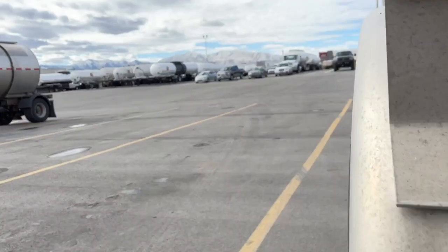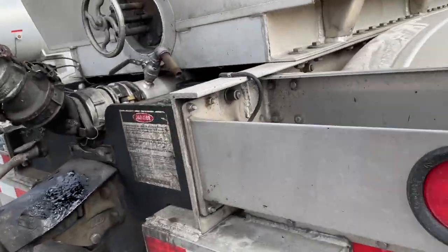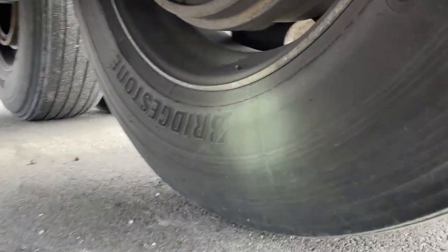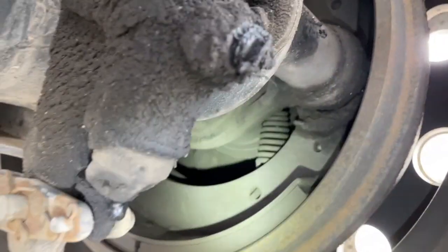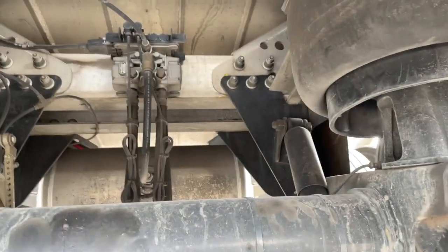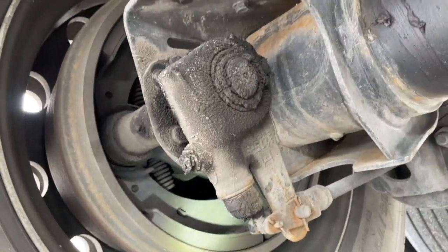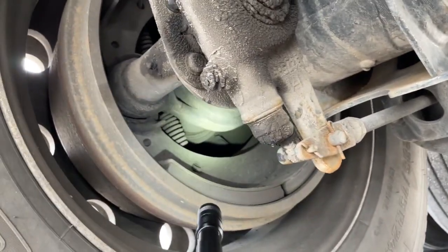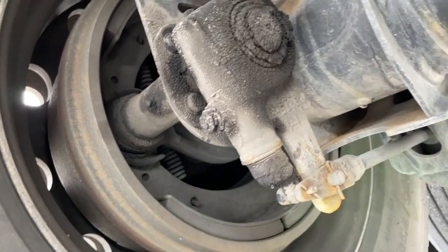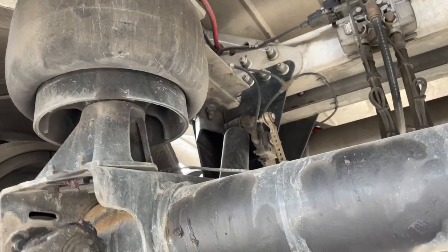First axle is perfect. Let's check out the second axle — it's a little harder because there's a bumper in the way. Getting a little flexible here: wheel seal looks great, brakes look great, airbags are awesome, no chafing on airlines. Other side: beautiful. Brakes have a lot of life left and are in great condition. I don't see any problems.